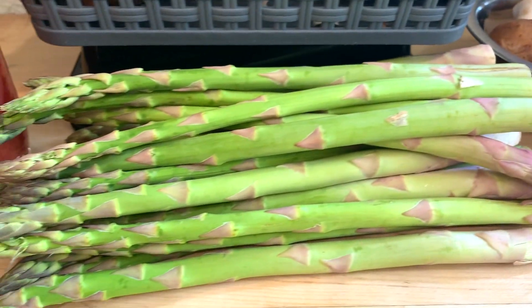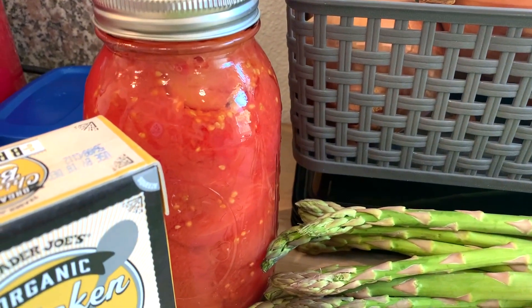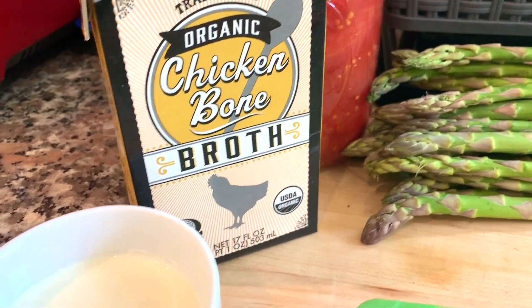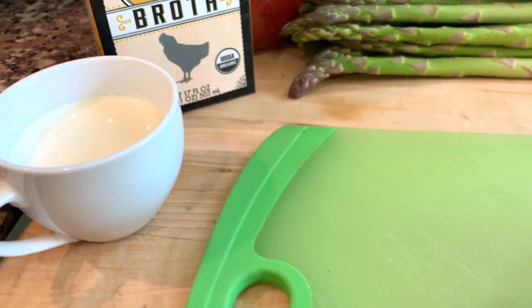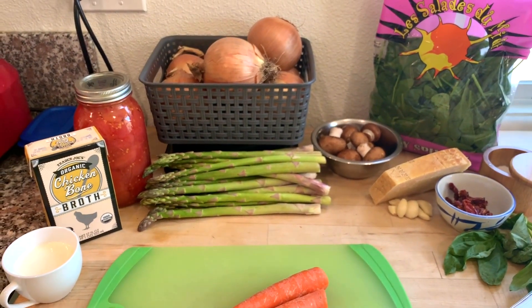Mushrooms and some fresh spring asparagus, onions, canned tomatoes, chicken stock — or in this case, chicken bone broth — and a little bit of heavy cream. And then carrots. These are all things I just pulled out of my fridge, things I need to use up to make a beautiful pasta.